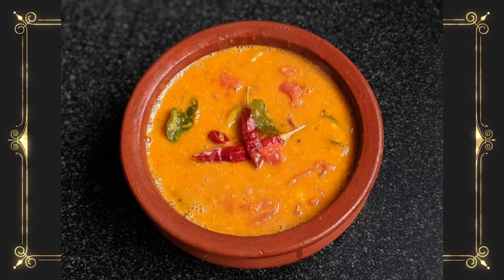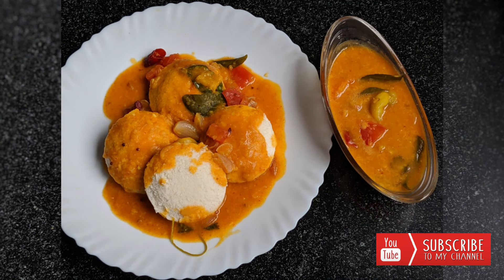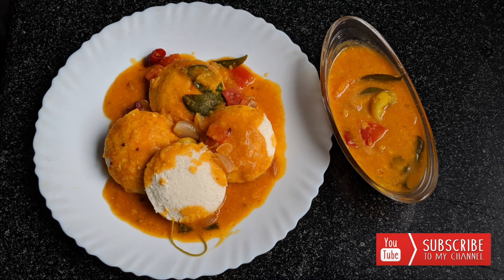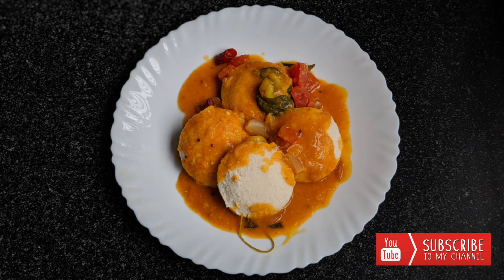Hello friends, welcome to Ishael's Cookald. I am doing this video on Sambar. We are prepared for the Tiffin Sambar — prepared for the hotel style and for our channel.